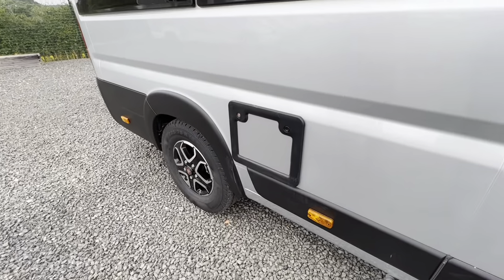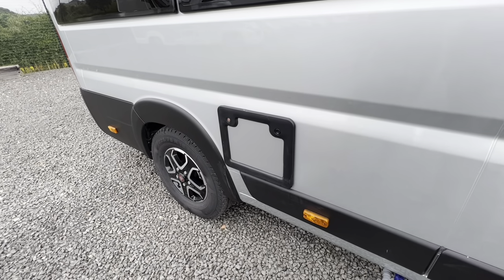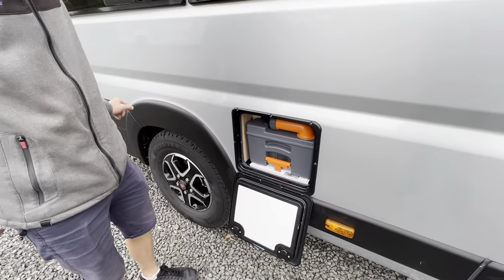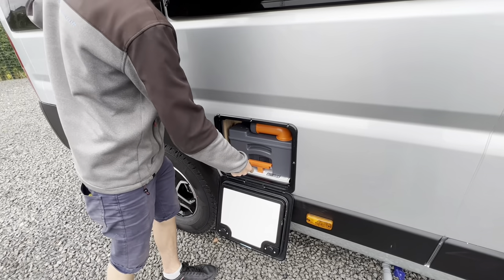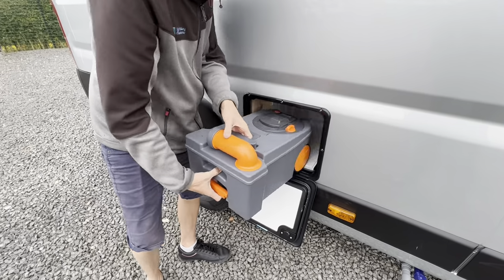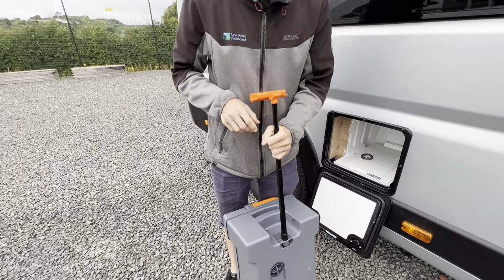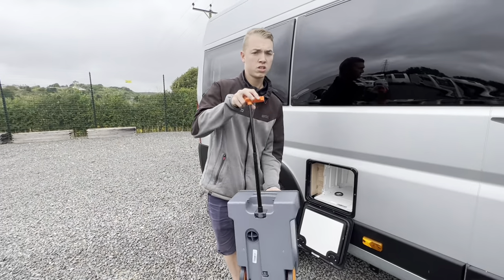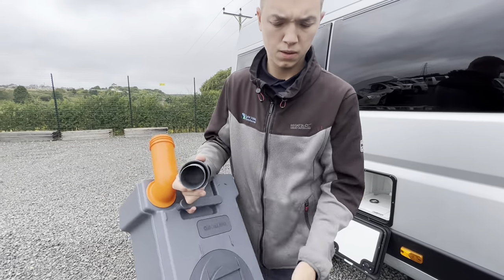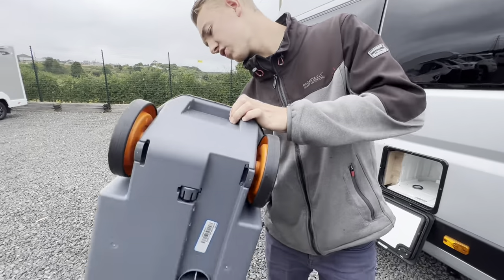At the back here we have your cassette. To open it, use the habitation key, push both catches in, then lift the orange handle and slide the cassette free of the motorhome. You can carry it or wheel it to your site disposal point beside the toilet block. To empty it, remove this cap, press the orange button to let a bit of air in to stop glugging, and tip the contents out.